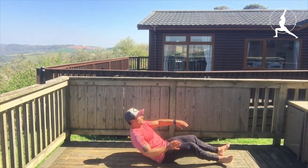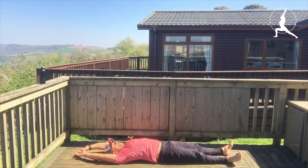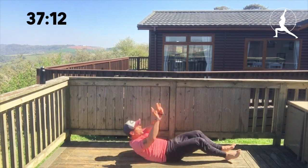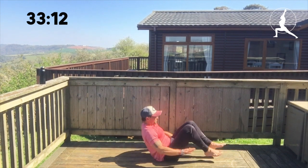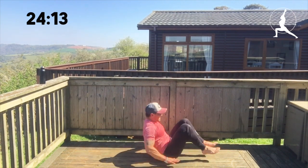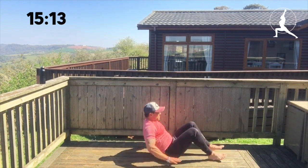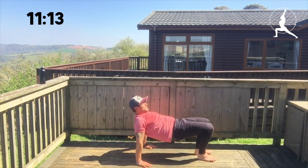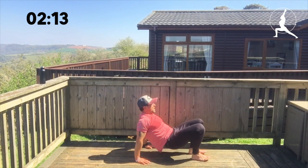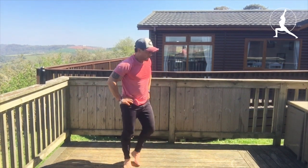Sit up hip up — hips all the way up. If you can, don't touch the floor with the lower body or the upper body when you go for the crunch part — drive the knees, heels all the way in to the bum, hips up. Last few seconds — come on, stay with me now. Well done — there are a lot of points burning now. Good work.